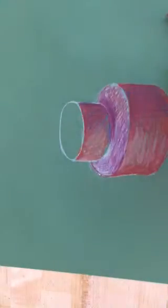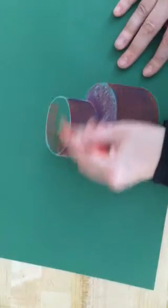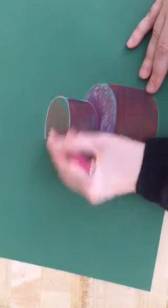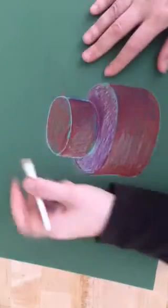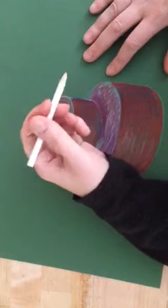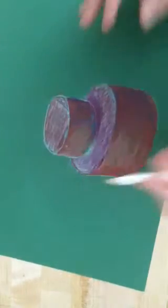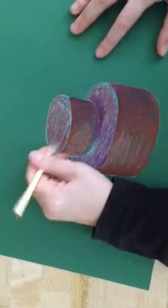I think it's looking pretty good. I'm going to do the same thing to the top tier — add some red, then some magenta, and then a lot of white. Let me spend some more time blending this a little better.